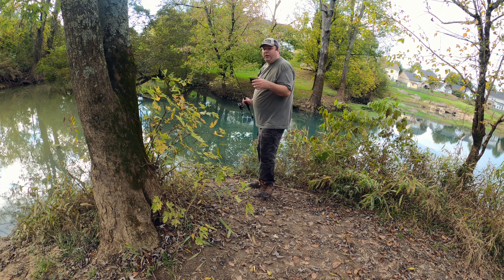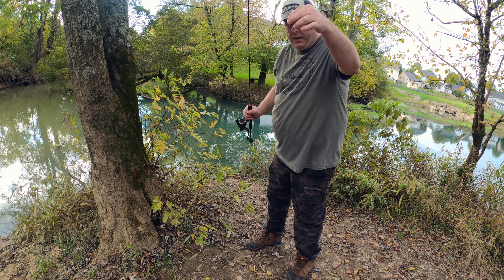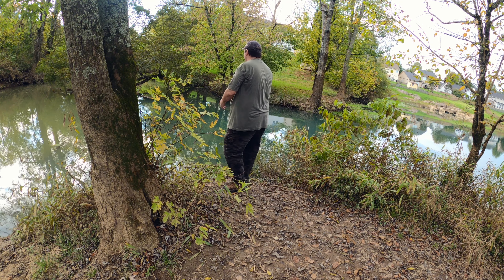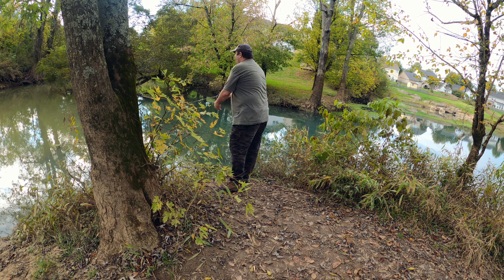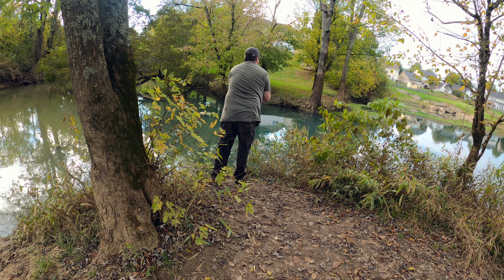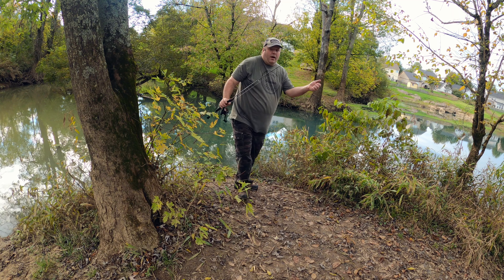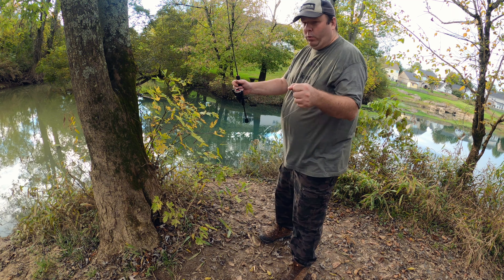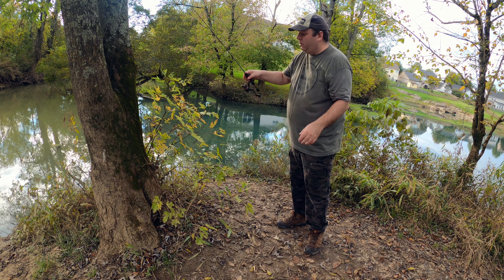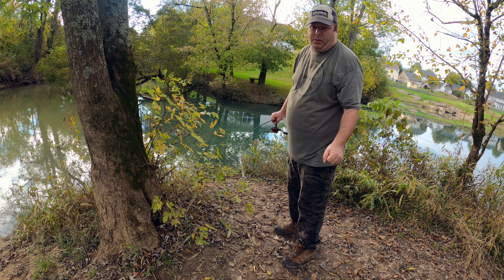Other types of fish will eat these too, like perch, bass, and crappie. It's a good multi-species bait. I am using four pound line on a really, really small rod and reel — this is a size 10 Akuma Seymour combo. I don't know where you can get these anymore; they're kind of hard to find now with the supply problems we're having.